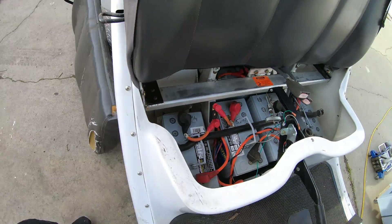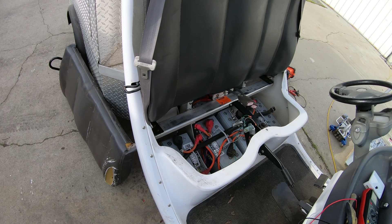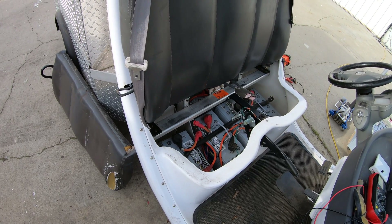That is the layout for the 06 GEM truck. Good luck with it.